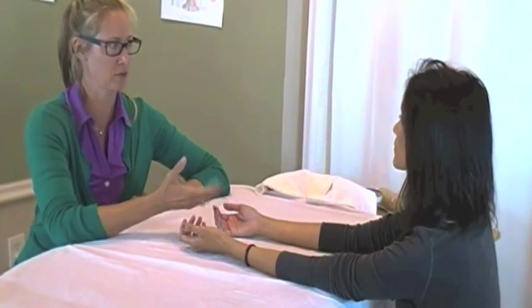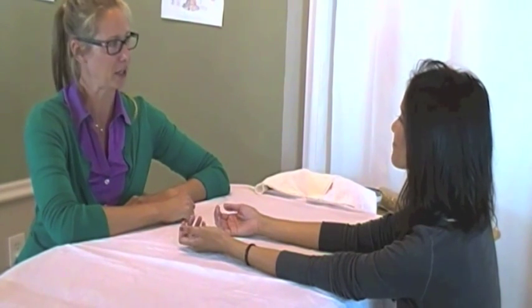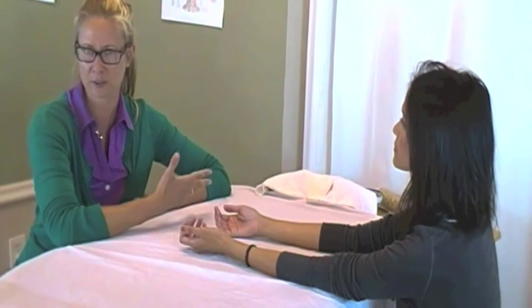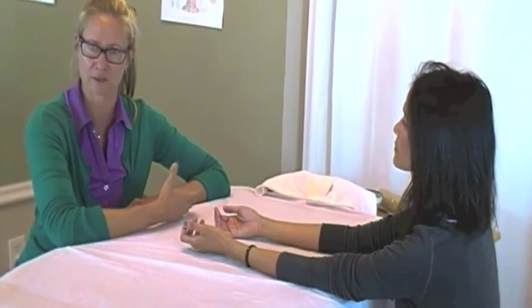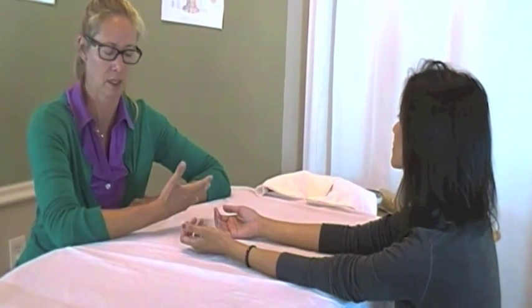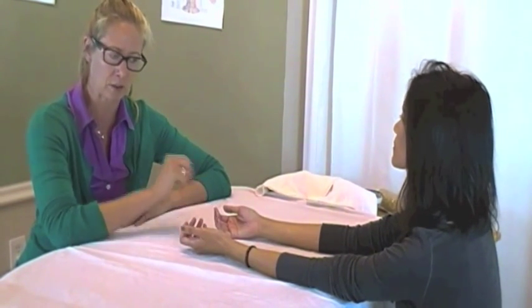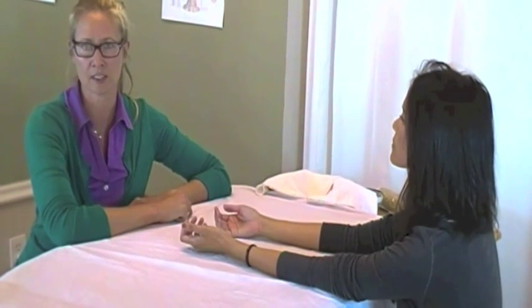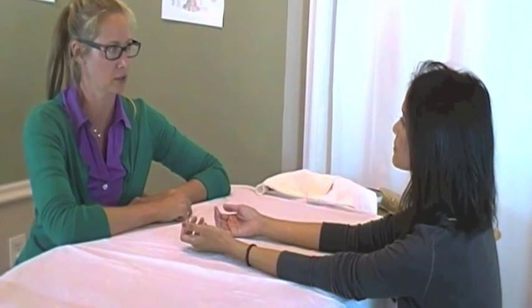I have Christina here. We've just gone over our medical history intake, going over chief complaints, asking her questions, getting a little bit more detailed information from her. The next step in my diagnosis would be checking her pulses, and this is absolutely pertinent for me to get a clearer picture of what's going on with her internally.